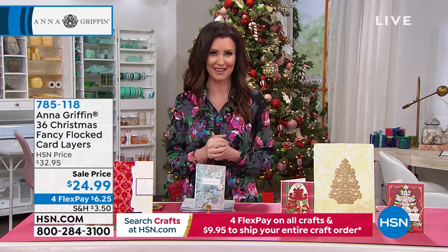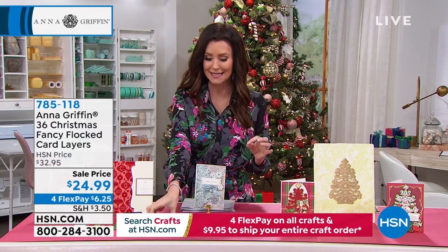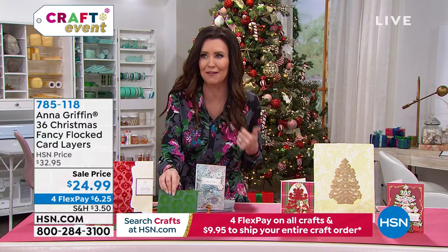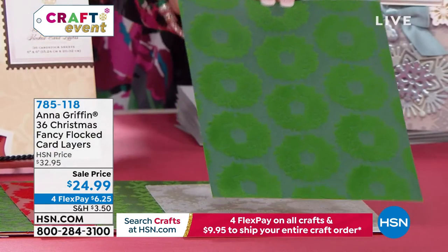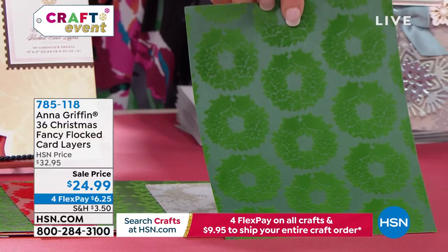This is to involve you in the Anna Griffin family where you get to create beautiful works of art to share with others. I've been all about flocking — we've got flocked jeans, flocked jackets. This is your flocked card layers, flocked cardstock, $24.99, and you're getting 36 of these fancy flocked card layers.